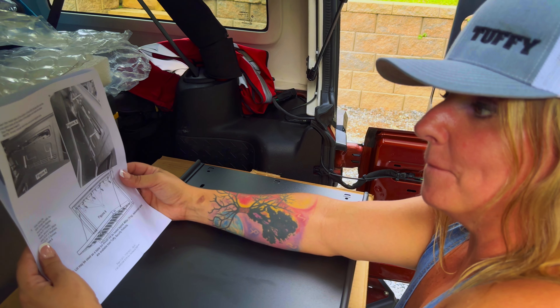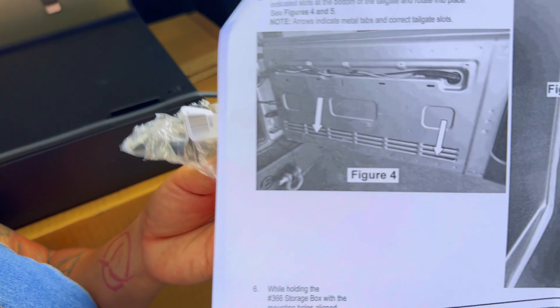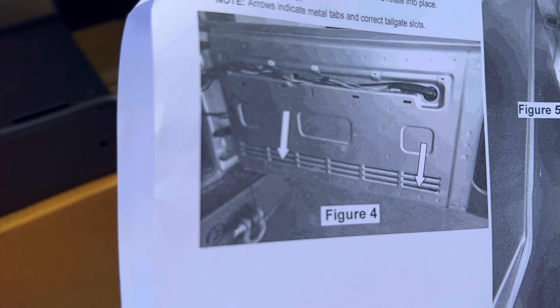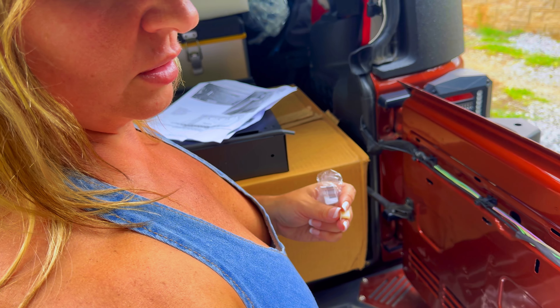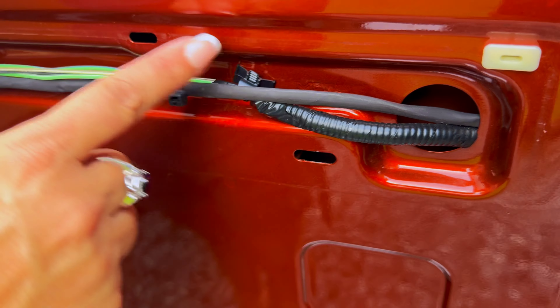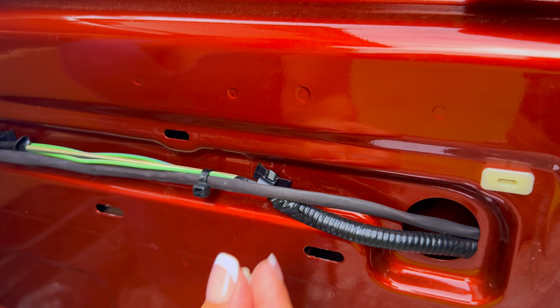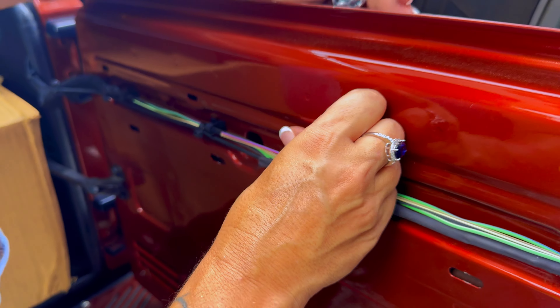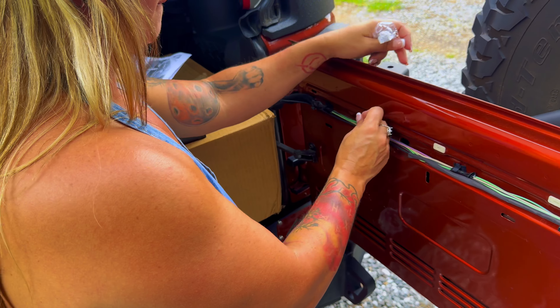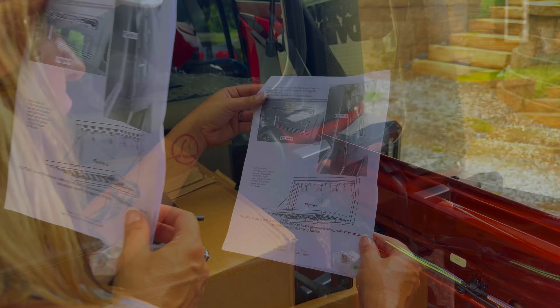Insert the metal tabs at the bottom of the storage box into the indicated slots at the bottom of the tailgate and rotate them. So you put the tabs into the slots first — there are four of them — and you shove them in. They are very audible when they clip in. You've got four in and you leave that last one open.